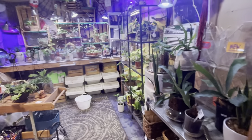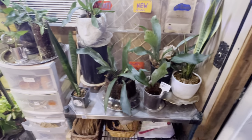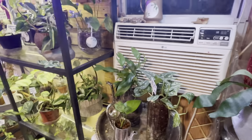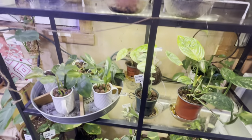What remains here is mostly smaller starter pots. I'll just kind of go through. We've got some staghorn ferns, here's a silver satin pothos, and a bunch of small starter pot plants.